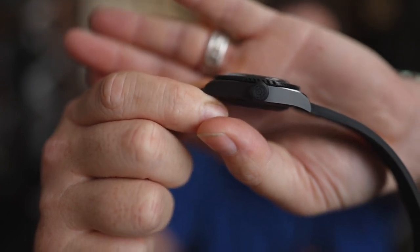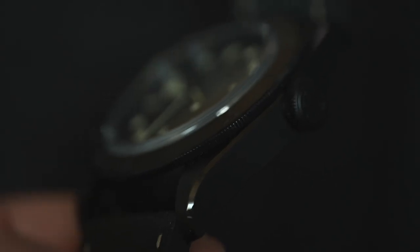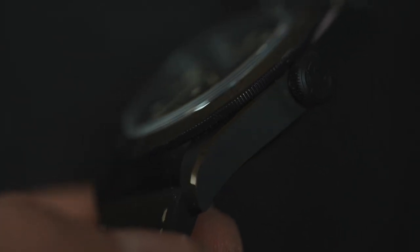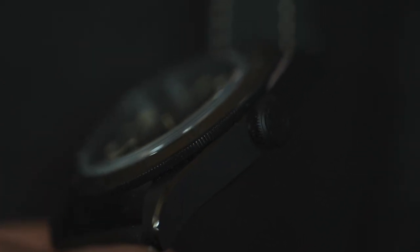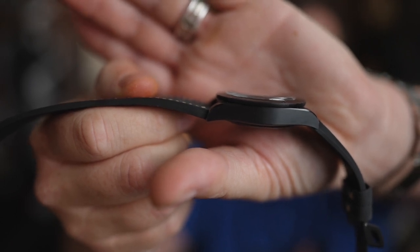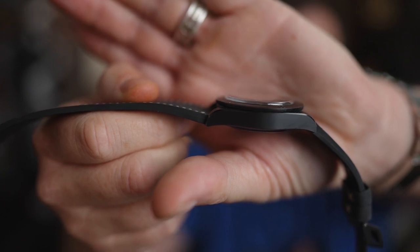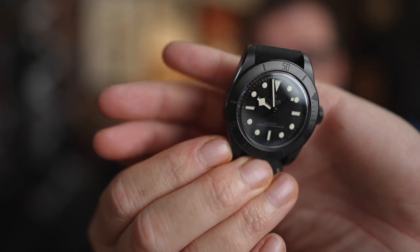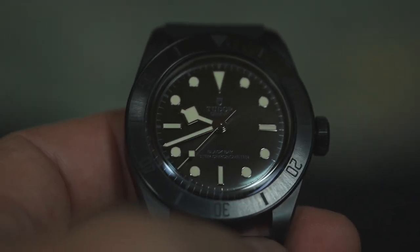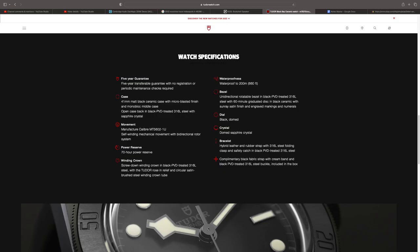The case looks like brushed stainless steel but it's actually ceramic, which is pretty cool. On the top of the lugs there is actually some high polishing on the ceramic — in some pictures it shows up as silver, but it's actually black, just highly polished. The bezel has a cool radial pattern, kind of looks like brushing — very cool, very subtle.